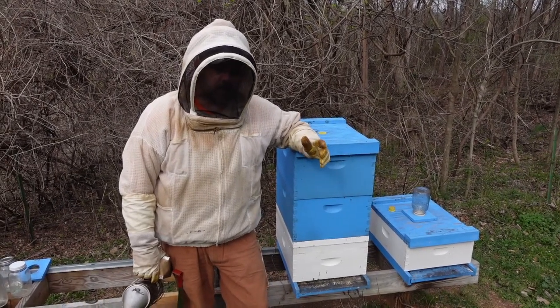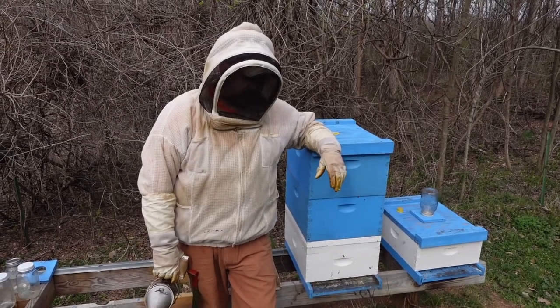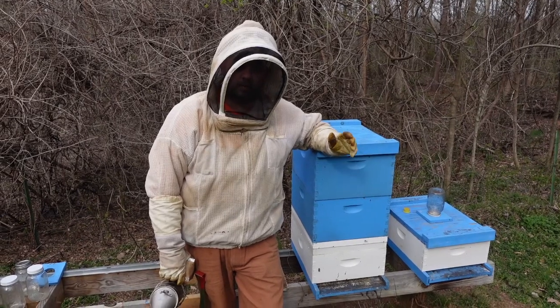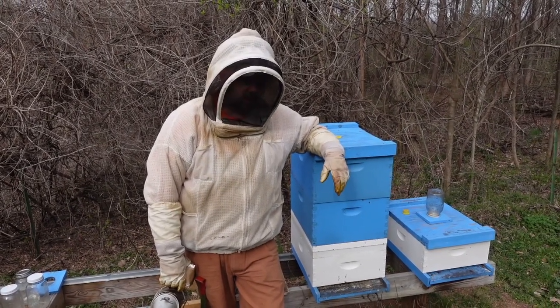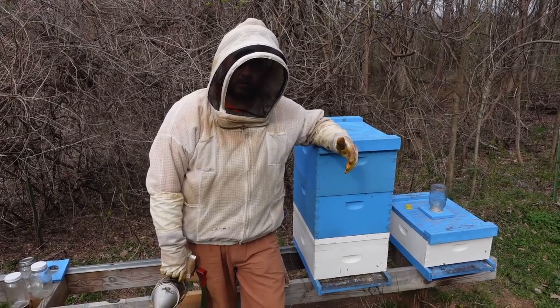Ladies and gentlemen, welcome back to the Stop Buying Bees Series Part 6. Today we're going to dive into these boxes — we're actually going to get them prepared to split. Our queen cells are coming out of the incubator tomorrow and going into the colonies. So we've got a little bit of work to do today and we're going to walk you through it and show you how we do it.